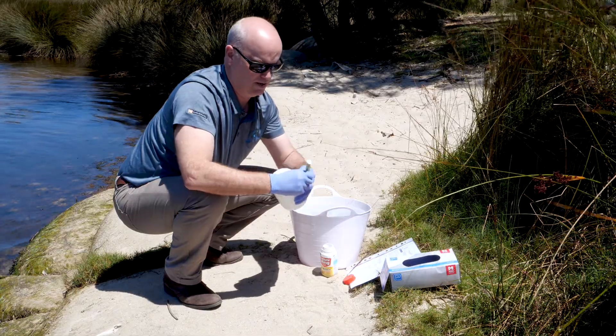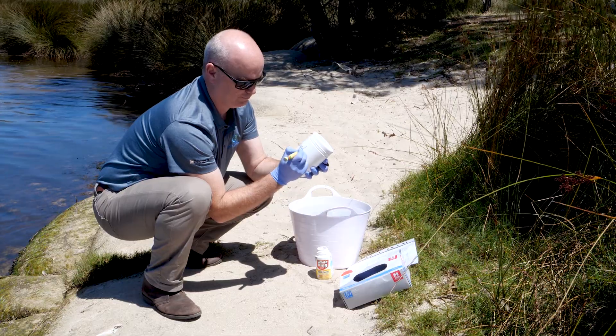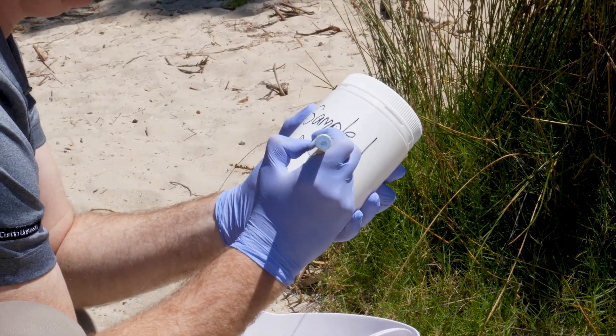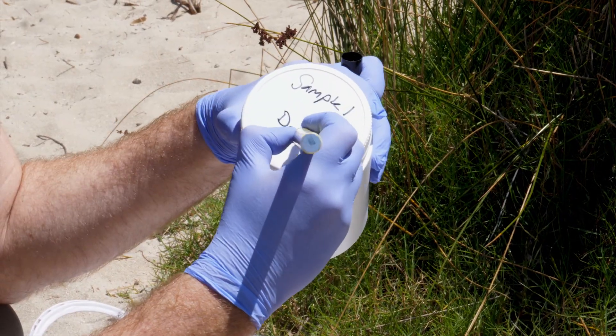Next, take the sample containers and label them with an informative site name, replicate number, and date of collection. To avoid contamination and confusion, labels should be on the side of the container and on the lid.